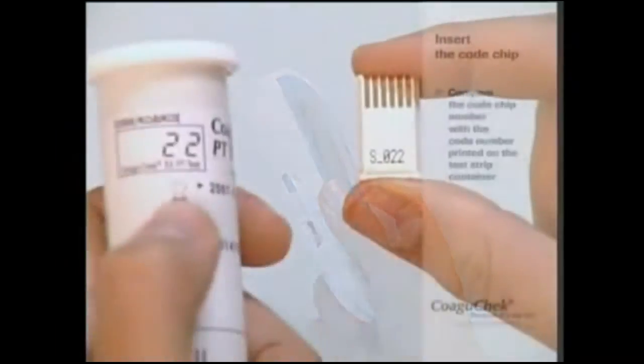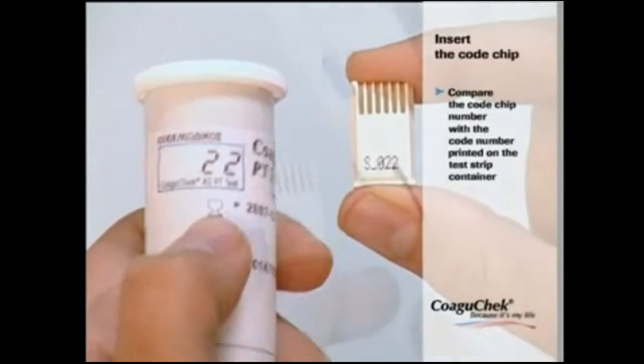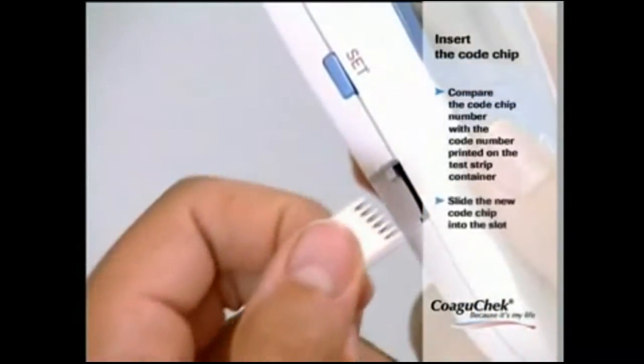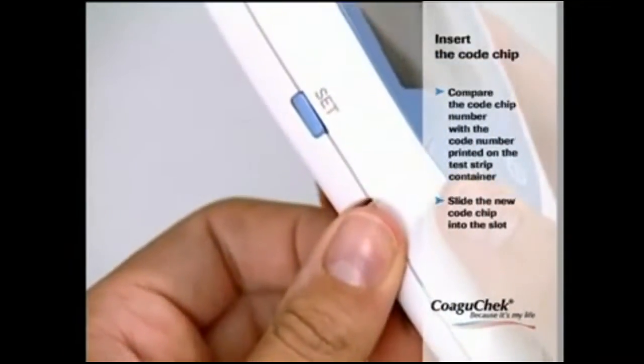Please always ensure that the number on the code chip matches the number on the label on the test strip container. Slide the new code chip into the slot on the side of the monitor until you feel it snap into place.